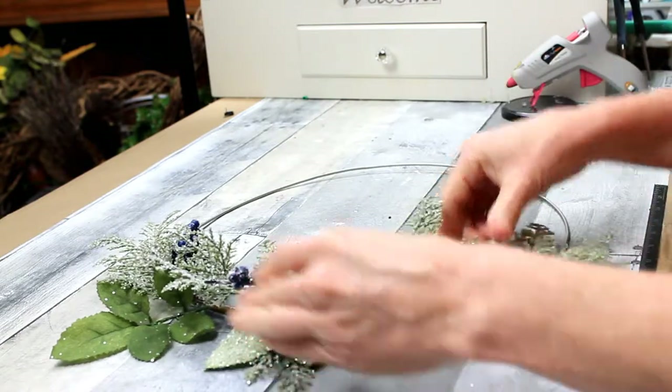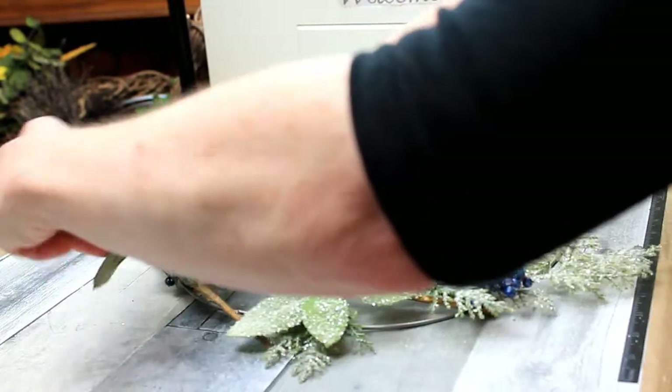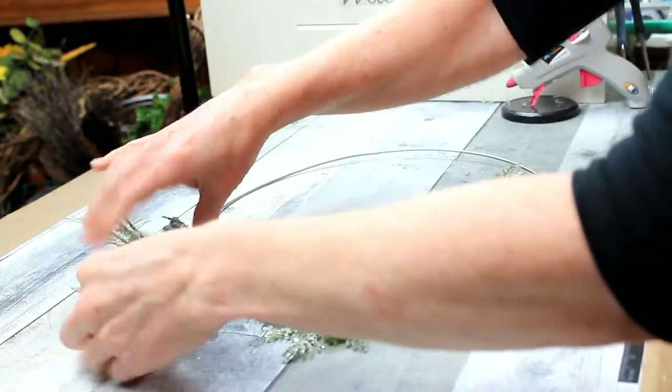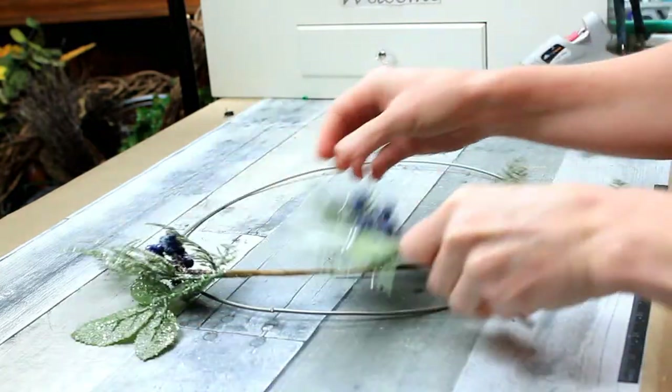I decided to put the third pick upside down so that it would cover up the stem. Since the frost is on the back side of this one, I just went ahead and put it upward.